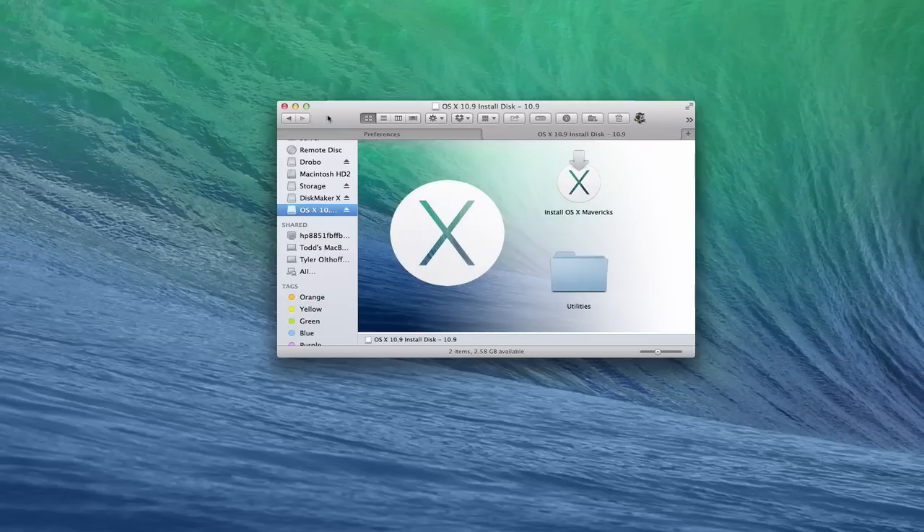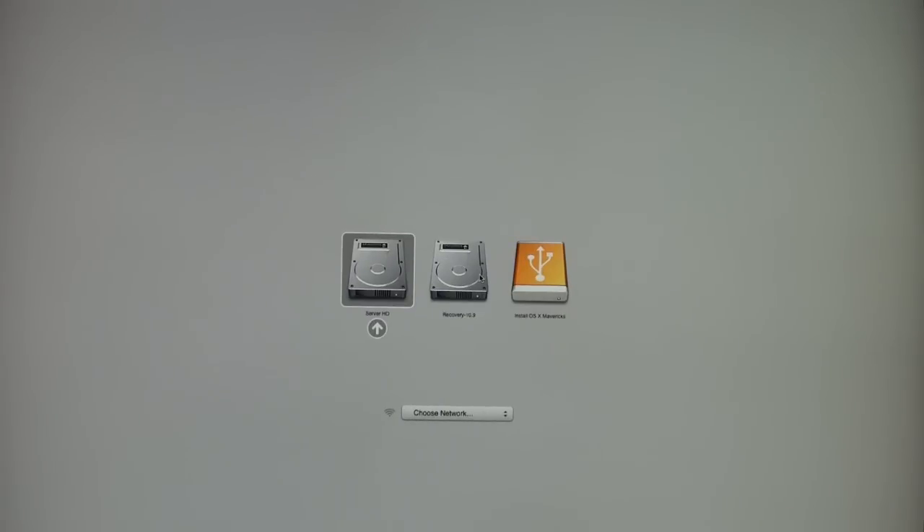The next step to do a clean install is to reboot the Mac and hold down the Option key. I've booted by holding down Option, and as a result it lets me pick which drive to boot the operating system from. The one I want to use is the thumb drive we put together — I'll select it and hit Enter. It's important to understand that you'll probably need a wired keyboard and mouse to make that selection, because Bluetooth doesn't work yet at this stage. So let's go ahead and boot into this drive.